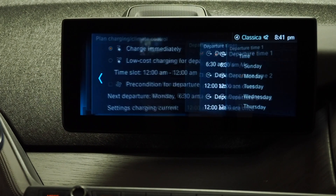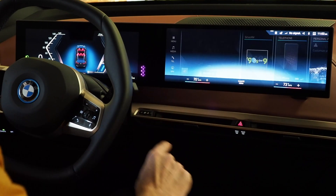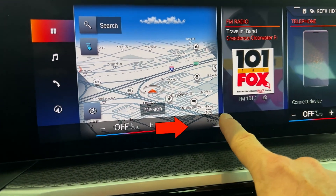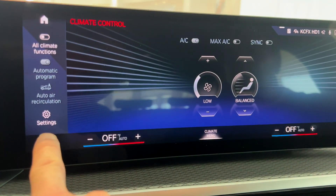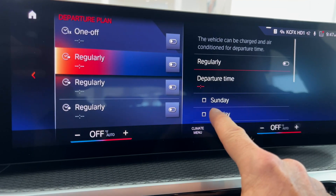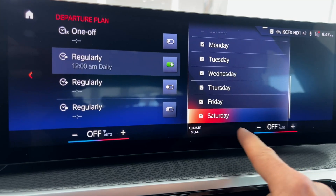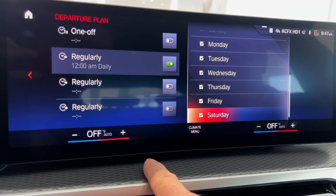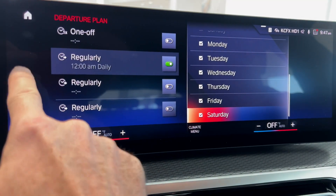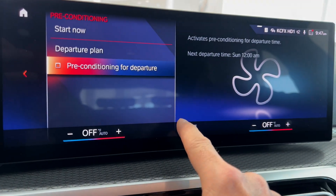The BMW i4 and iX are a little less cumbersome to set preconditioning, but the app is still much easier. Both come with iDrive 8, which allows you to program preconditioning via two different methods. By far the easiest is to use the climate menu — the label at the bottom center of the screen between the two thermostat settings. Click it, click the settings menu, and preconditioning will pop up. You need to pick a departure time and set an actual date. The BMW will take approximately an hour to warm up a cold battery, so set the departure time the night before or at least an hour and a half before you need to depart.